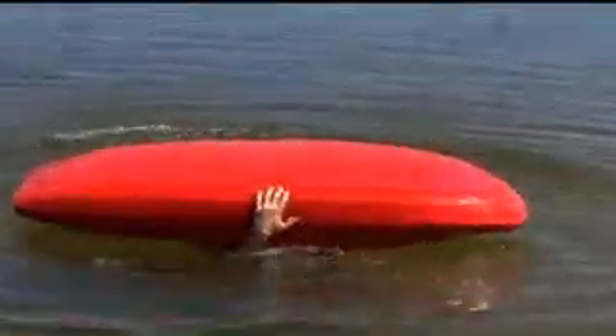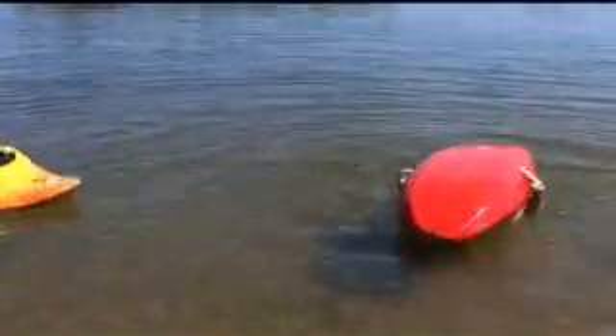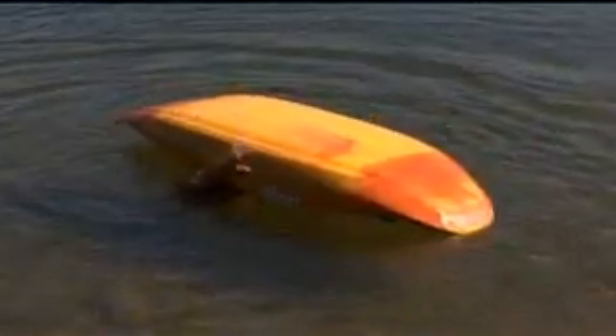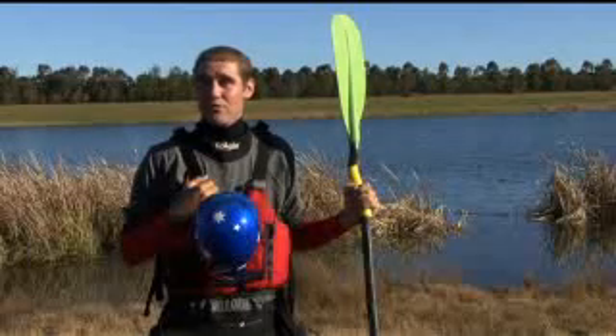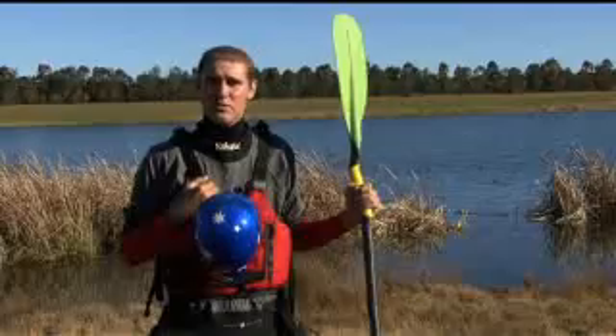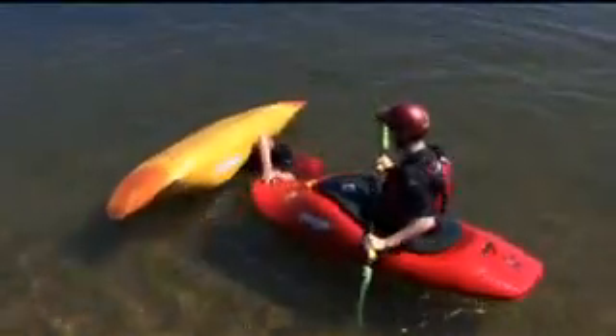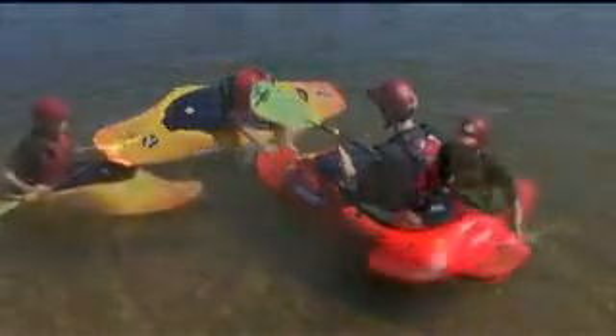Next up, we're going to reach underneath the hull of our boat, and I want you to tap the sides of your boat three times. That's a signal to let everyone know that you're upside down in your boat. Then rub the sides of your boat three times, all the way up and back. That's so we can get in the habit of feeling for where the other person's boat is for a T-Rescue. Remember to relax — if you have any problems, all you have to do is pull on your ripcord and swim.